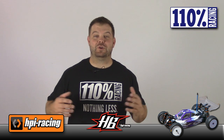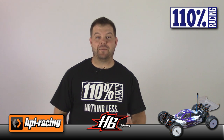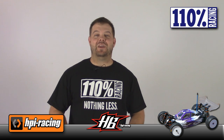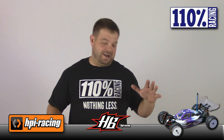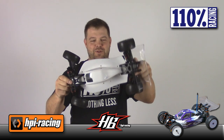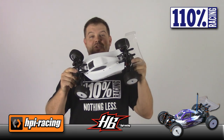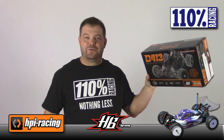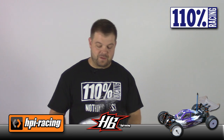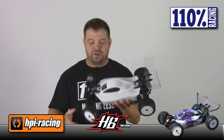Hey everybody, Jason here. Today I'm going to do a short intro and build review for my Hot Bodies D413. I have been waiting forever for this car, so I am stoked that it's finally here. This thing is absolutely a sweet four-wheel car. This is the box right here and I will take you through the build and through the instructions in just a few seconds, but first I'd just like to show you the car in general.